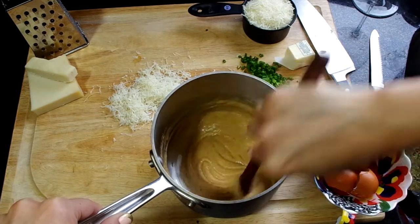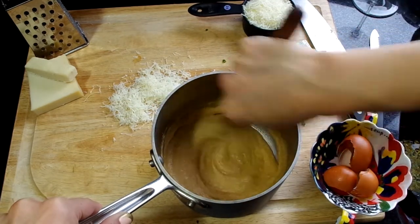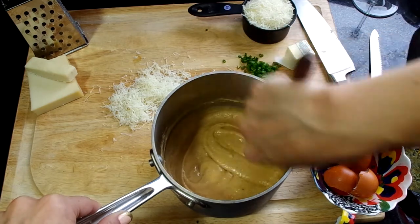Nonetheless, if you find that your dough is looking too liquidy, it'll taste phenomenal, but they will definitely be flat.